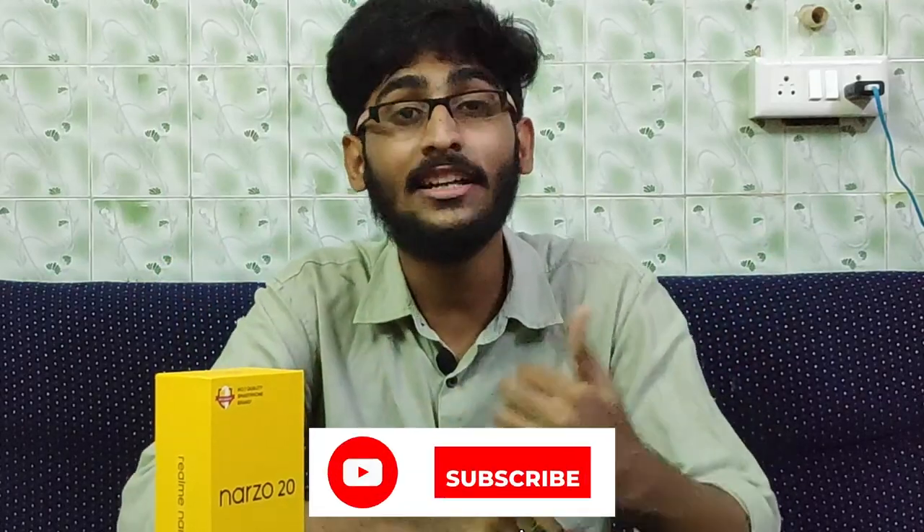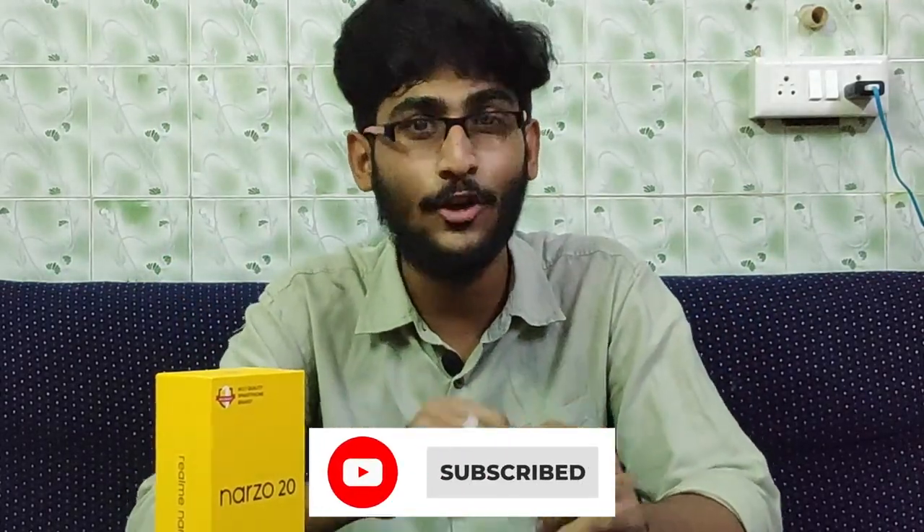That's all for the Realme 20 in-depth review. If you like this video, please like, comment, share, and subscribe, and hit the bell button. I'll see you in the next video. Until then, this is Konasithpa signing off. Bye bye, thank you.